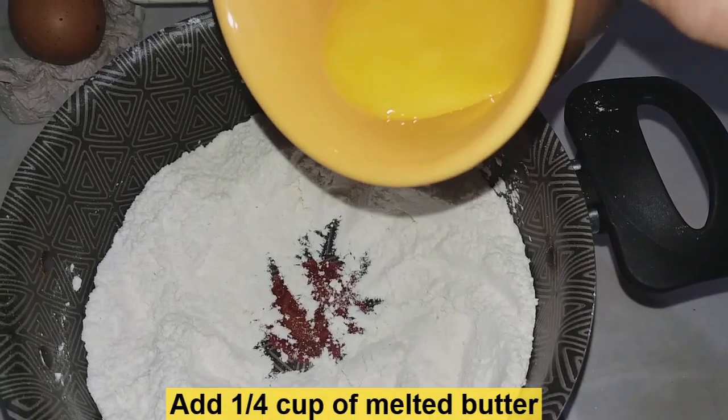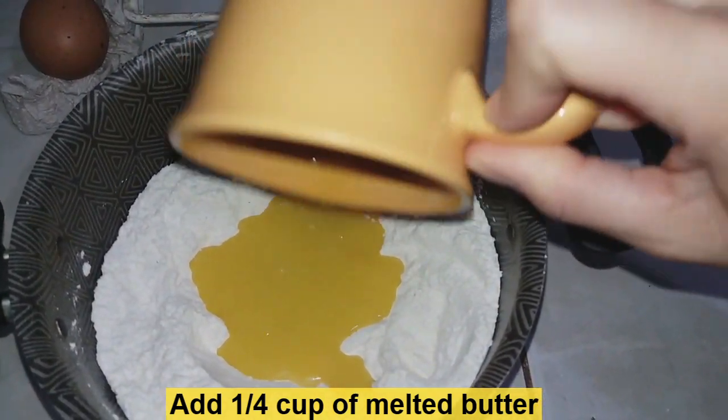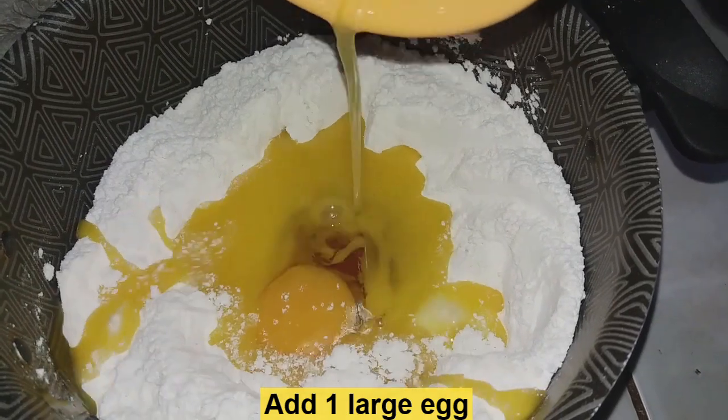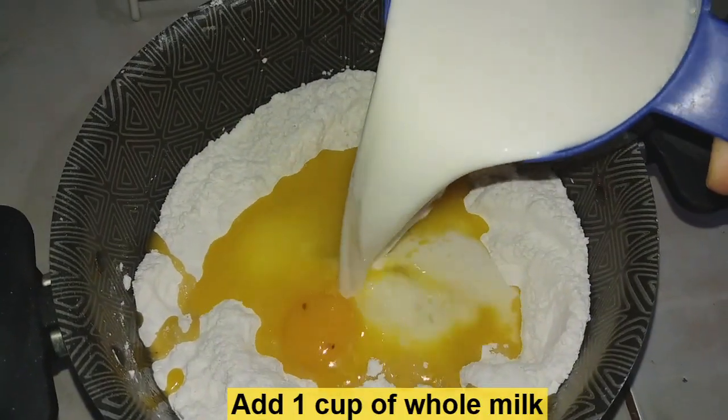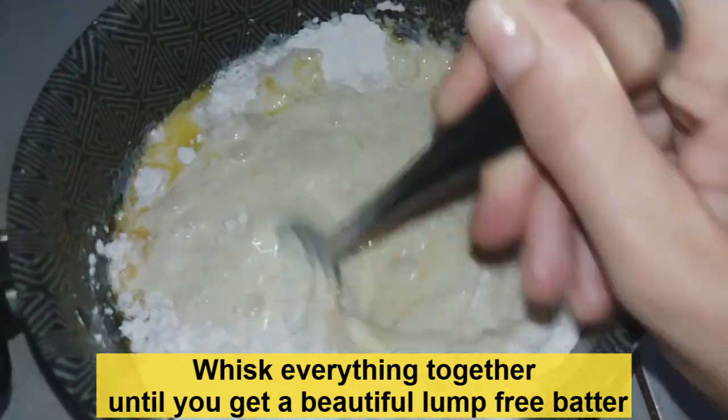To our dry ingredients we're now going to add 1/4 cup of melted butter, followed by 1 large egg and 1 cup of whole milk. We're now gonna whisk everything together until we get a beautiful lump-free batter.